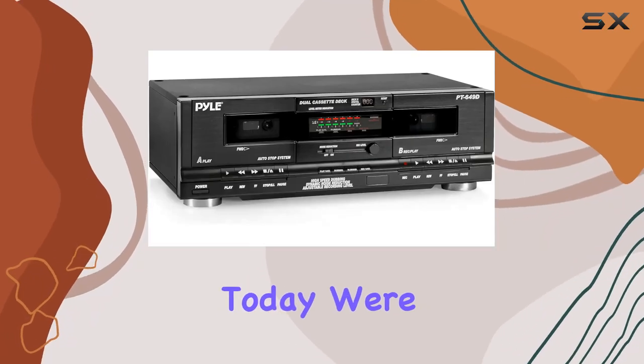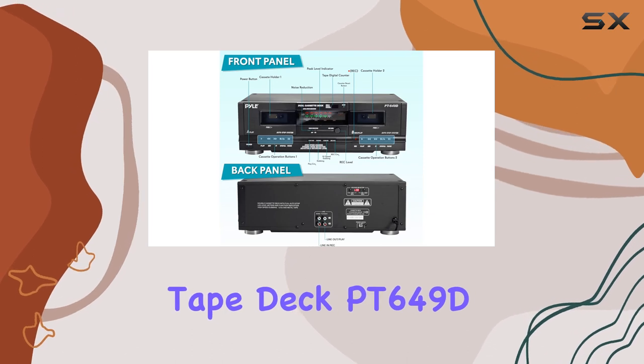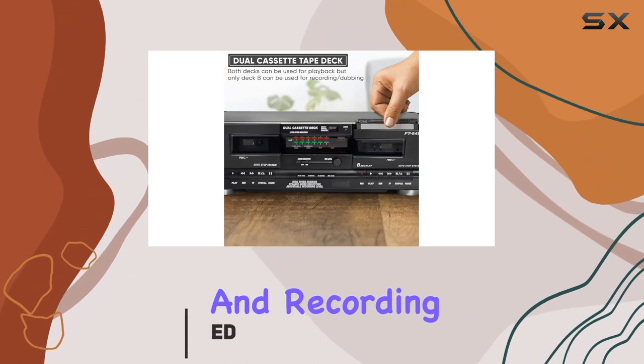Hey everyone! Today we're diving into the Pile Home Dual Cassette Tape Deck PT6409D. This sleek and modern device is packed with features to elevate your music listening and recording game.